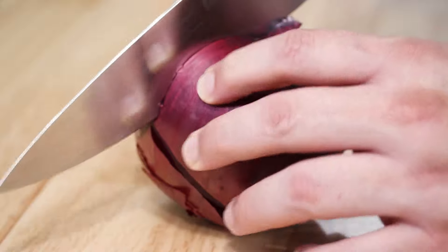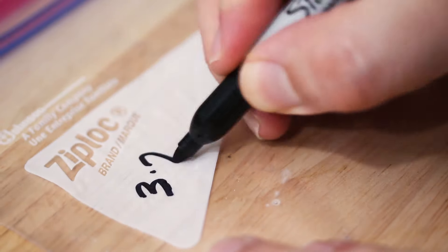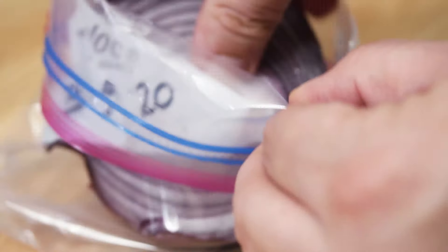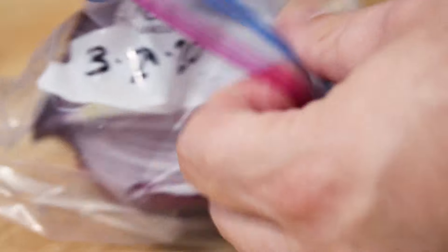So when you're cooking with an onion, cut off what you need, then take that remaining half or quarter of the onion — whatever's left over — wrap it in a plastic bag or an airtight container and just place it in the fridge. It'll last that way for up to two weeks.